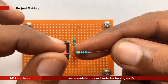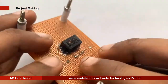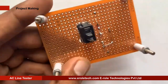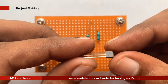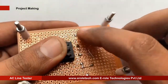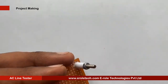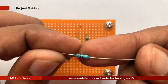Now we will solder the 1 mega ohm resistor. This is an NPN transistor — BC547 is its model number. There are three pins in a transistor: pin one is called collector, pin two is called base, and pin three is called emitter. Now we will solder the 100 kilo ohm resistor.